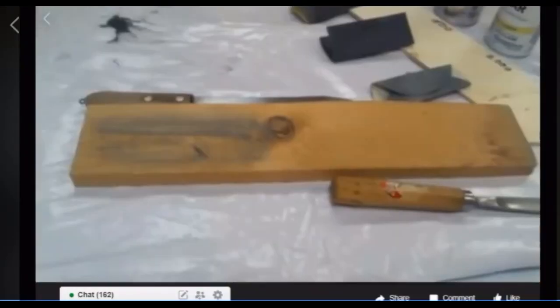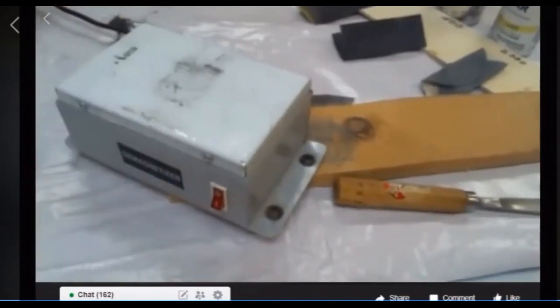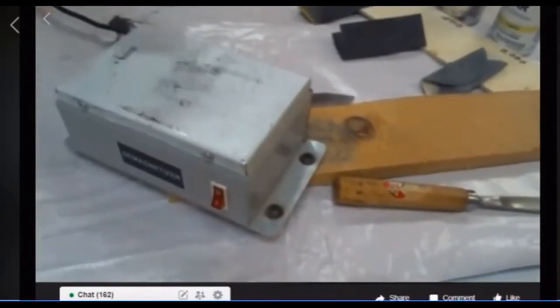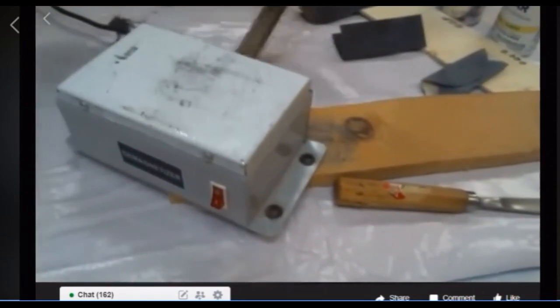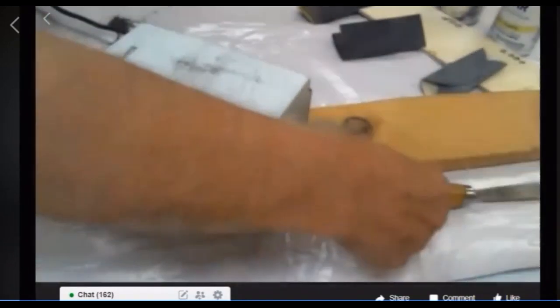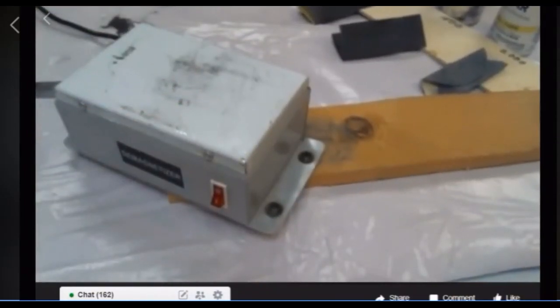I want to talk about magnetism. This is a demagnetizer that you can pick up on eBay — I can't remember exactly how much I paid for it, but it was probably around thirty dollars. It will magnetize and demagnetize. You don't want to have your tools magnetized.